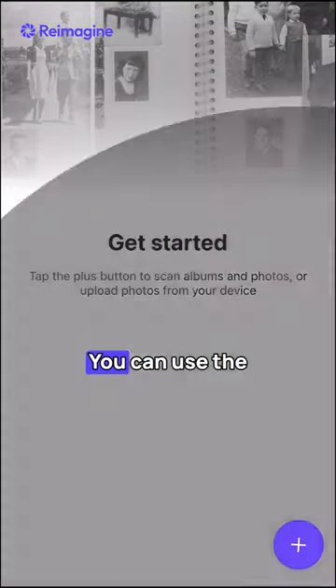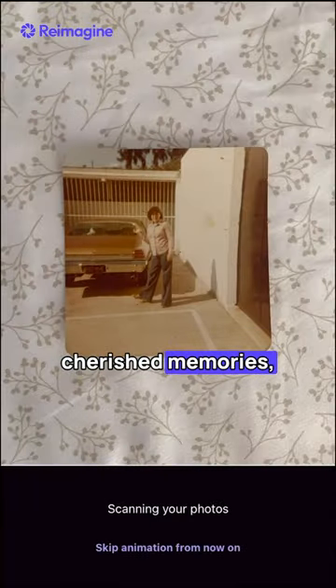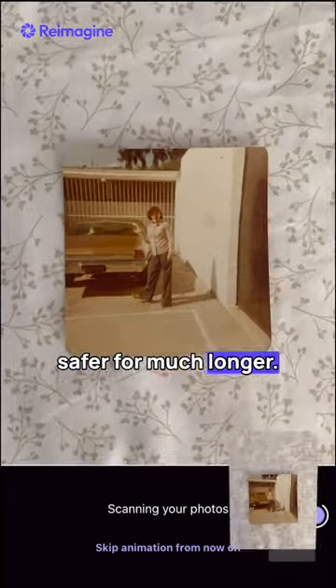If you're like me and have tons of photos laying around, then this is for you. You can use the Reimagine Photo app to easily scan and digitize your cherished memories, keeping them much safer for much longer.